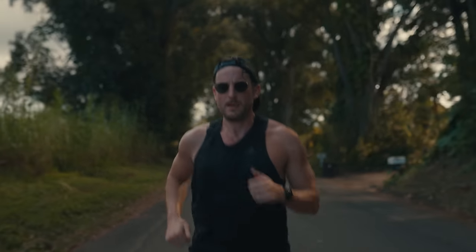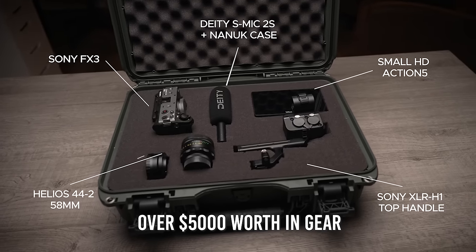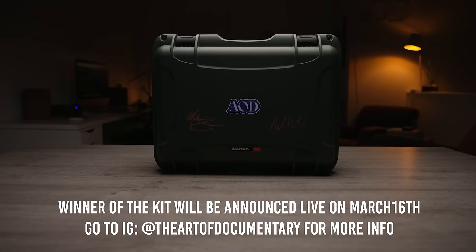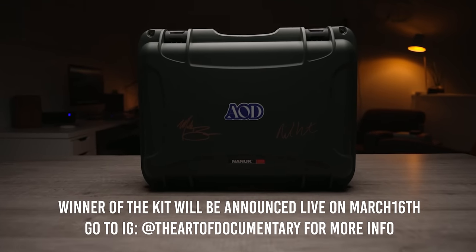But first, you may be here because you want to know who is winning our ultimate documentary kit. We'll be announcing the winner this Thursday, March 16th, as part of our opening week launch celebration for the Art of Documentary. So there's still time for you to sign up. You can run over to our Instagram or go to the link below in the video description to find out more.